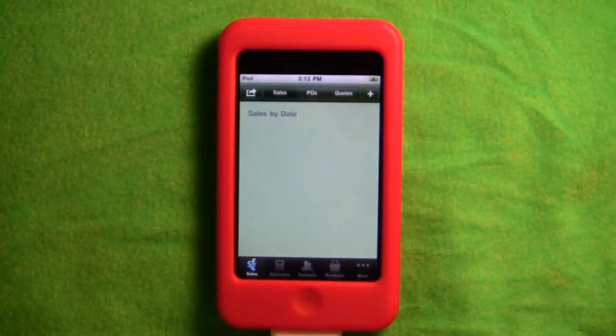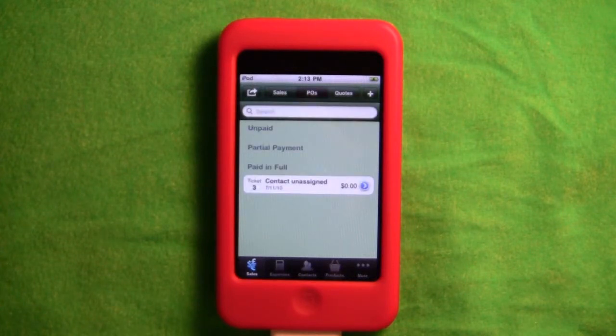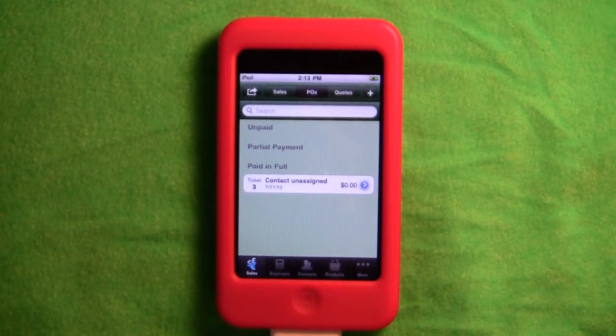Ring It Up is a cash register built into your iPod Touch or iPhone. It doesn't officially support iPad, but it will work on iPad with the two-times magnification. I'm sure in upcoming days it will have full iPad support, which would be great.